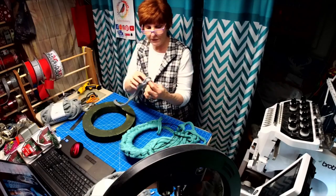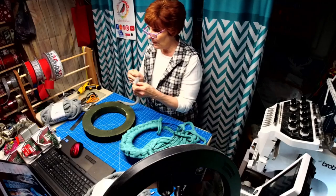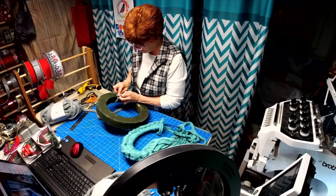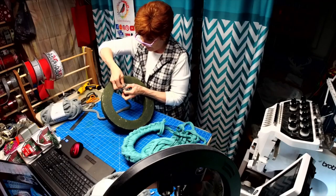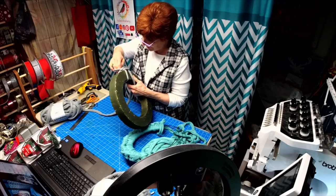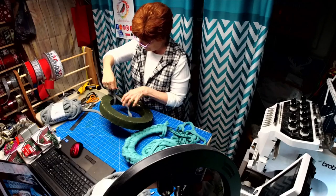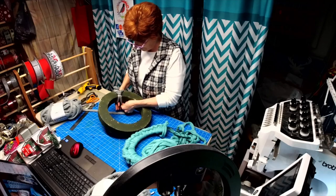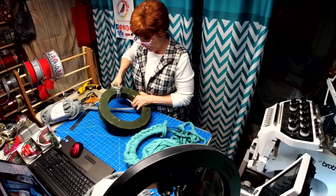You first start out with a slip knot. Then you're going to go around, take your finger and pull it through and tighten. Then you're going to go under and catch it under and pull it up.